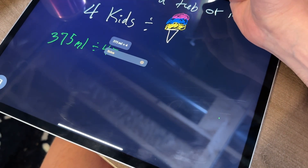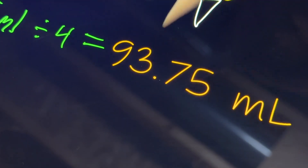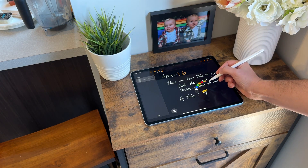That is the calculator app and Math Notes. If it doesn't show up on your iPad, it might mean that you need to update to the latest version of the iPad software. The calculator app is available on iPadOS 18.